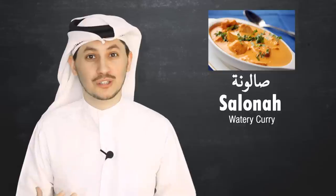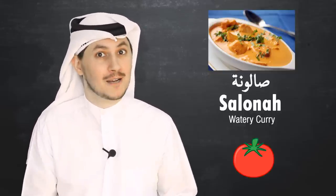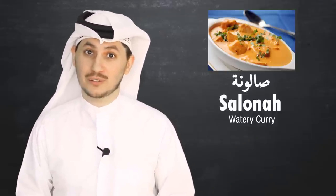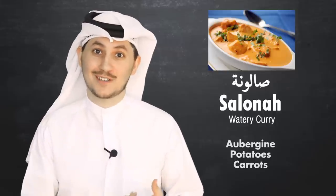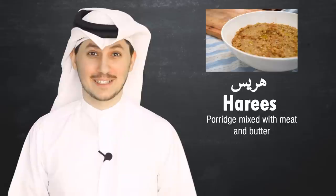The third thing I wanted to mention is salona. Salona is basically a watery curry and it usually has a lot of tomato in it. It can be spicy as well, and you can have it with meat or just vegetables. If you're going to have vegetables, typically you'll have aubergine, potato, carrots and that sort of stuff in it.